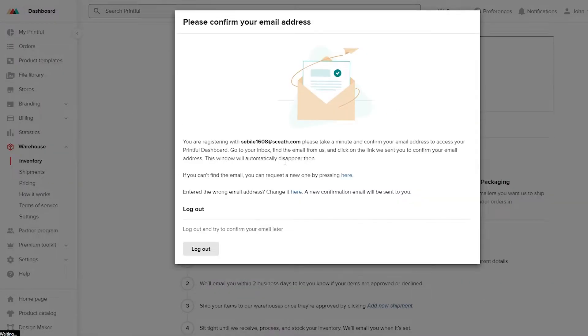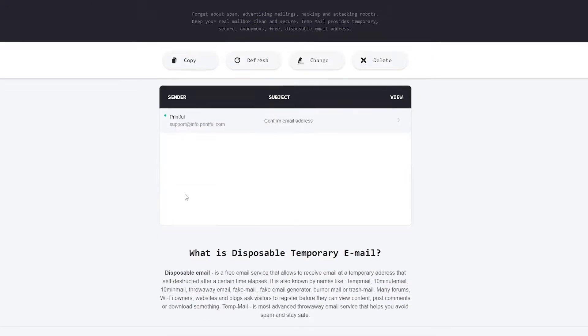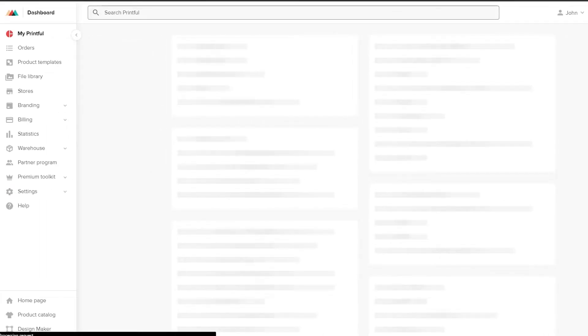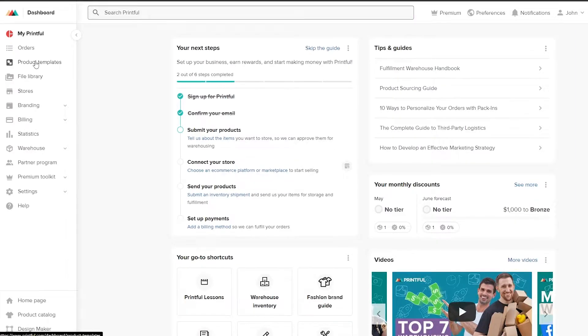I'm going to select 'use warehouse services to sell my own merch' and click Finish. You'll then need to confirm your email address. Go to your email, open the confirmation from Printful, and click confirm email address. Once that's done, you're good to go. Now we're going to create our products. On the left side you'll see a bunch of different options — you can click on Product Template to start creating products. There's also a checklist to complete to fully finalize your account.